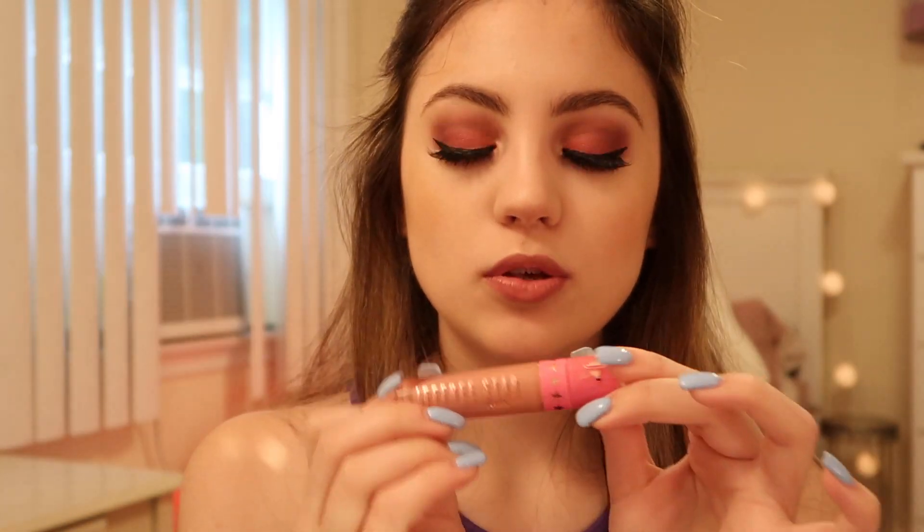Now for lips I'm going to use this Morphe pencil in the shade Crush, just lining my lips with this. Over that I'm using the Jeffree Star liquid lipstick in the shade Birthday Suite — this is the first Jeffree Star product I've ever tried and I really like it. This shade is super pretty, so this is the finished look.